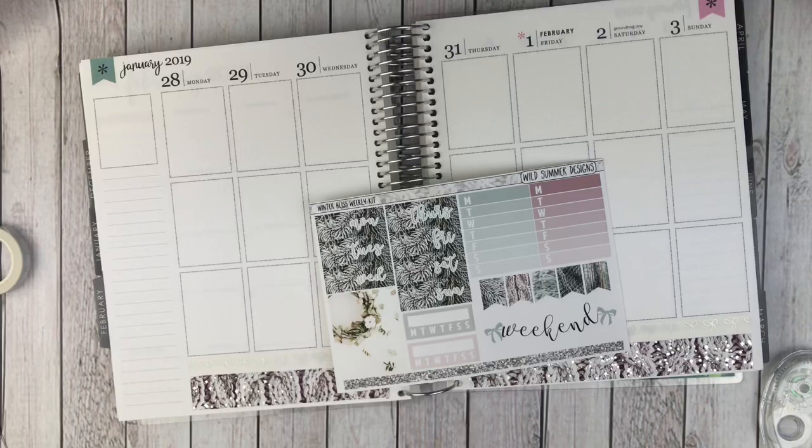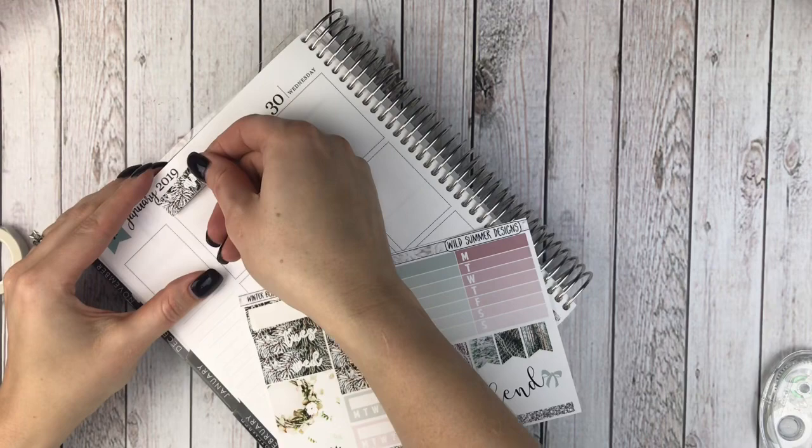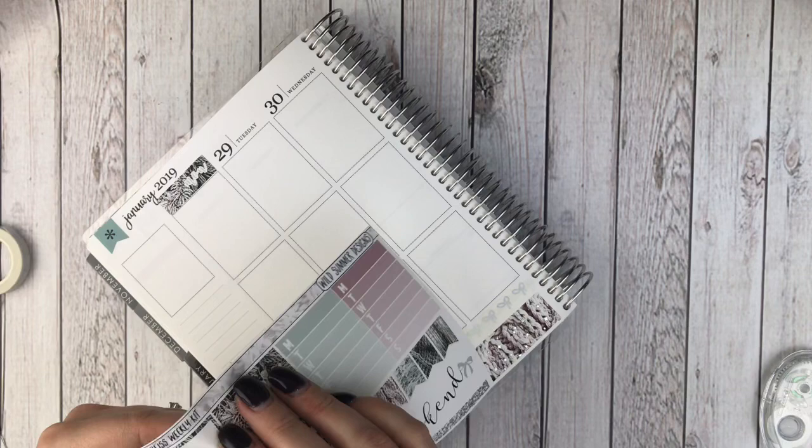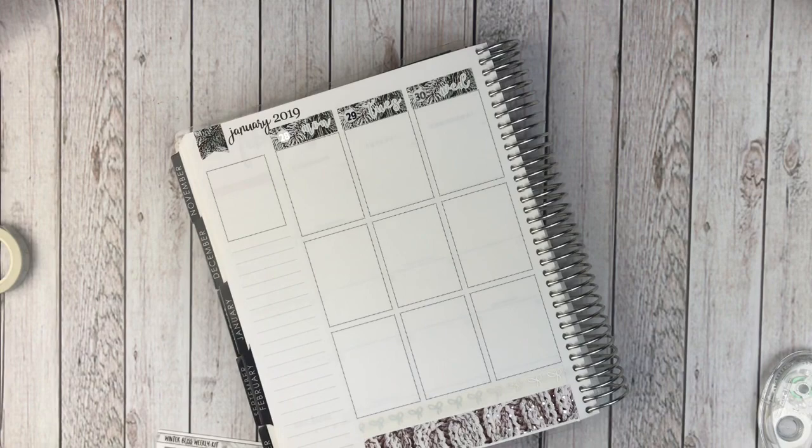So let me grab the date covers. These are really pretty — like woodsy themed. So I'm going to put those down. They're pretty dark colored, so I don't think I will need to white out any. And then I do have some silver foiled date dots also from Wild Summer Designs that I will be using. I will speed you through laying these down and I will be right back.